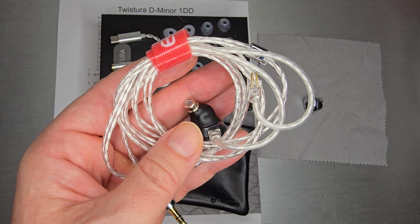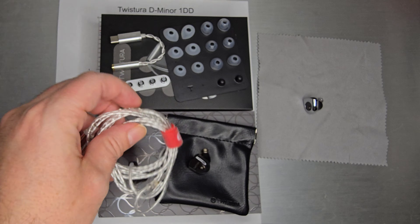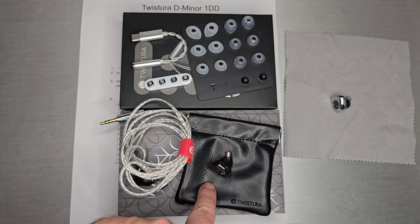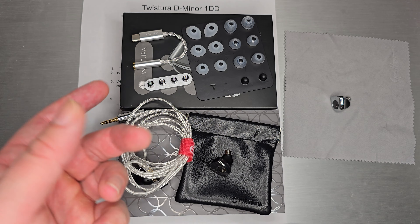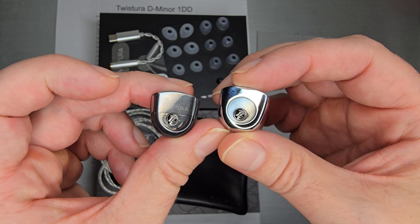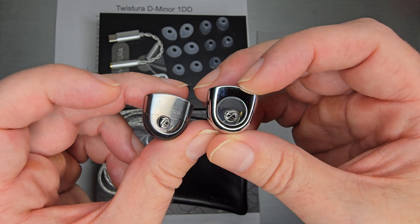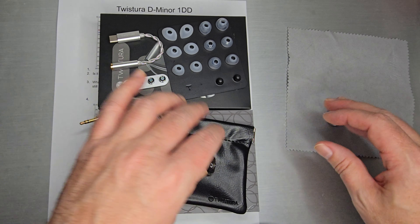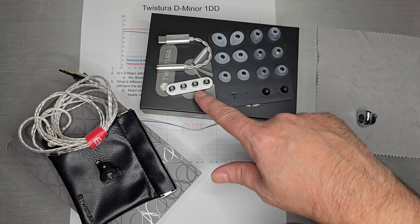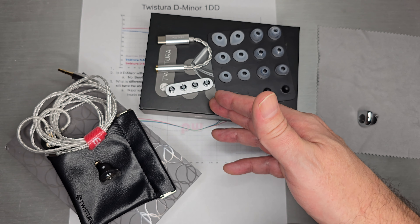Having two full sets of tips included is actually a pretty nice bonus. You do get an SPC cable, which is a little thin and stringy — not my favorite because it tends to knot and tangle — so I actually put some velcro on this one, which is something they should have included but did not. You also get a pouch. So again, for those interested in the original D Major's really nice shiny shell, this one is similar but not quite the same.